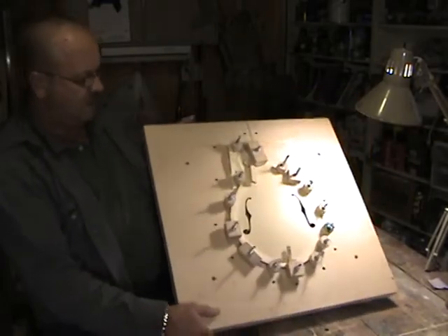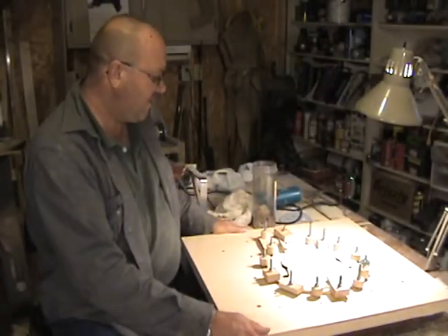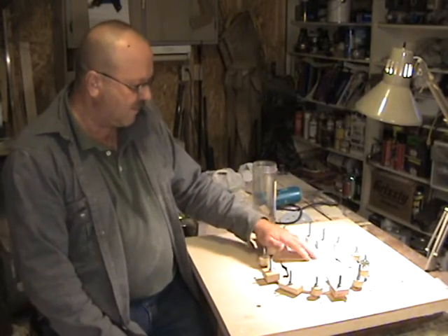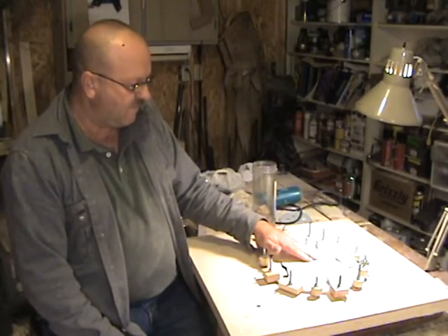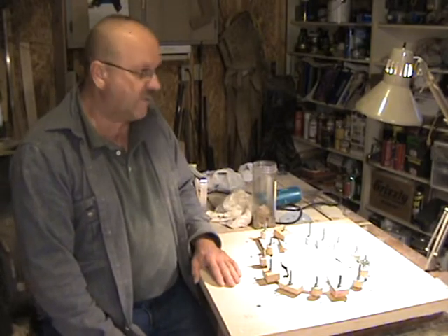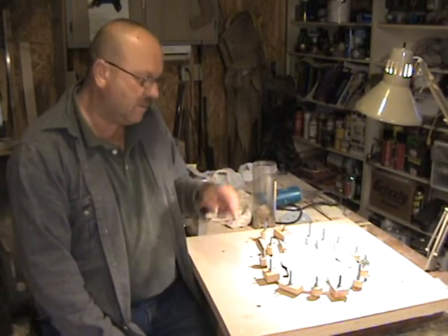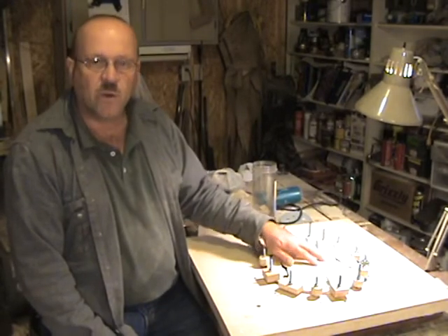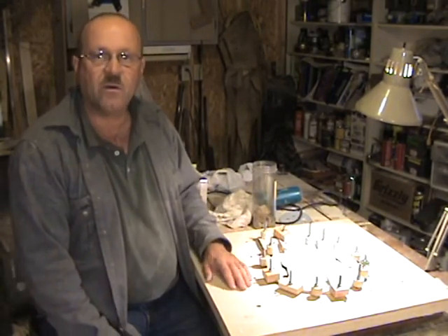Tomorrow we'll take it out of the frame and get the back side of the front rim flattened down, and maybe even get some lining on that side, tune the tone bars, and start on the back — get the back carved.